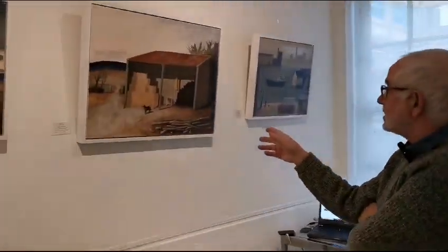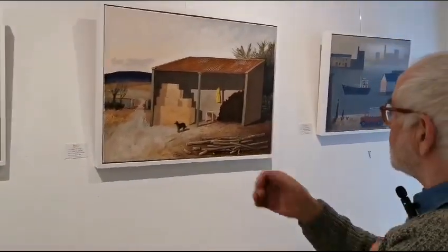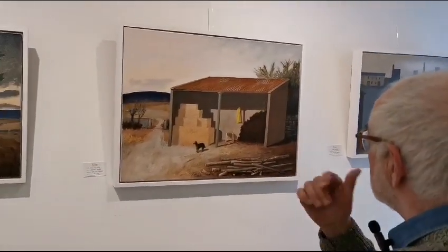Looking at these two pictures, this is a flat roof shed, or galvanized shed without the curved top, just cement walls.